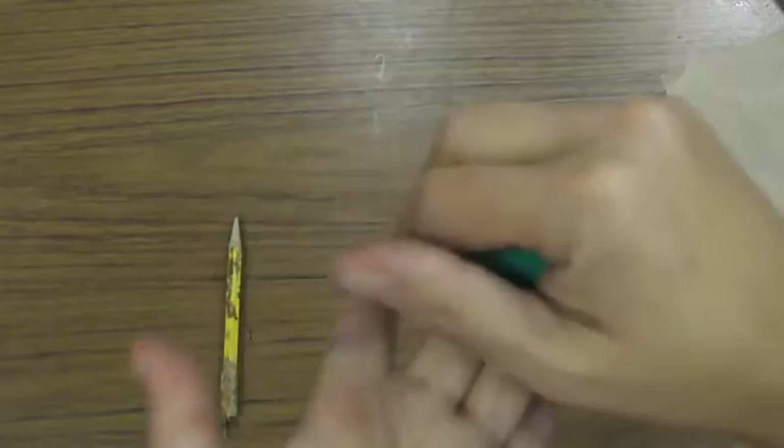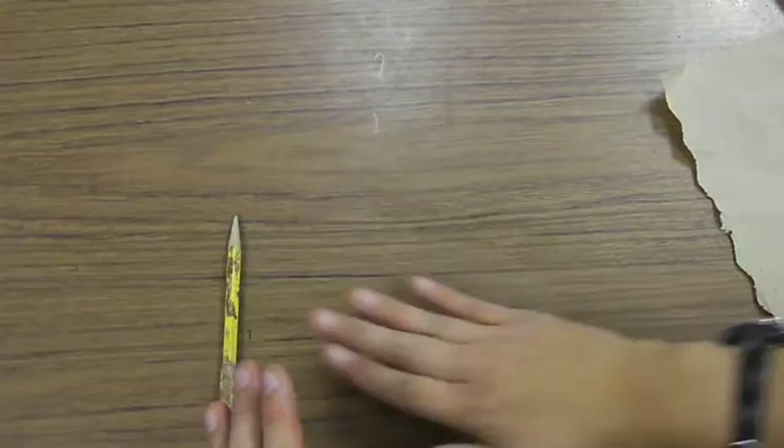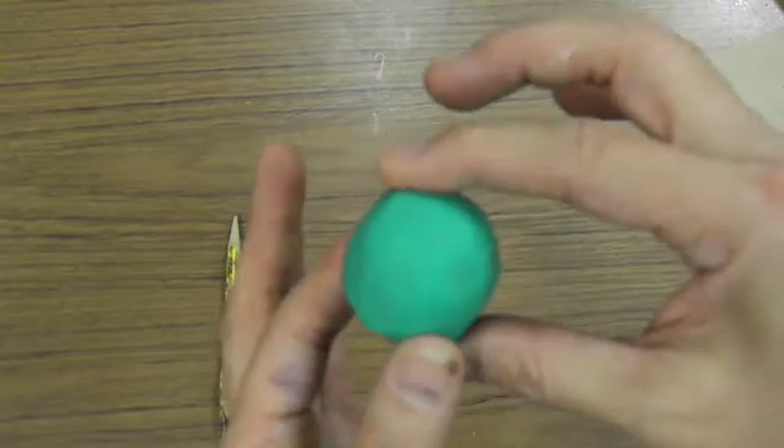To start, you're going to warm up the clay because it's kind of cold. Squeeze it in between your hands until it starts feeling warm. Once it's warm, you can start working with it. Then we're going to roll it on the table, around and around.